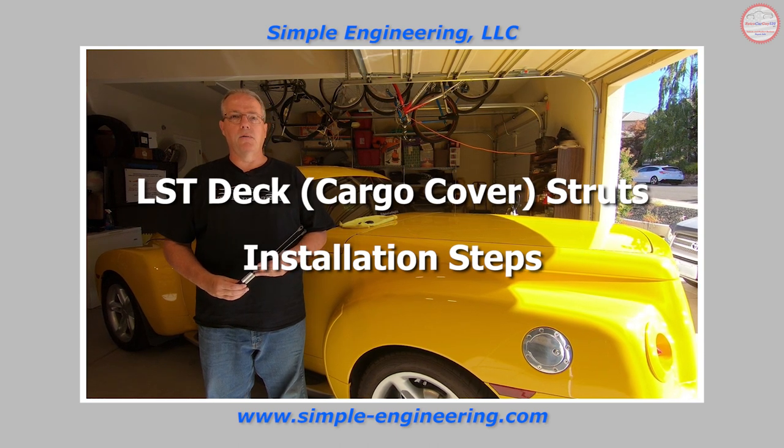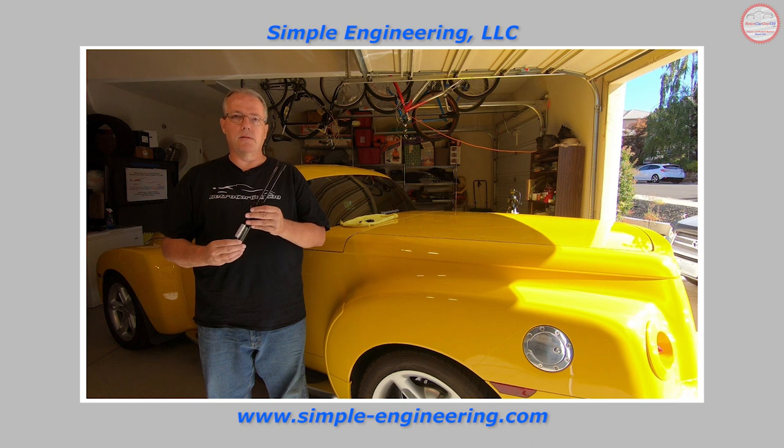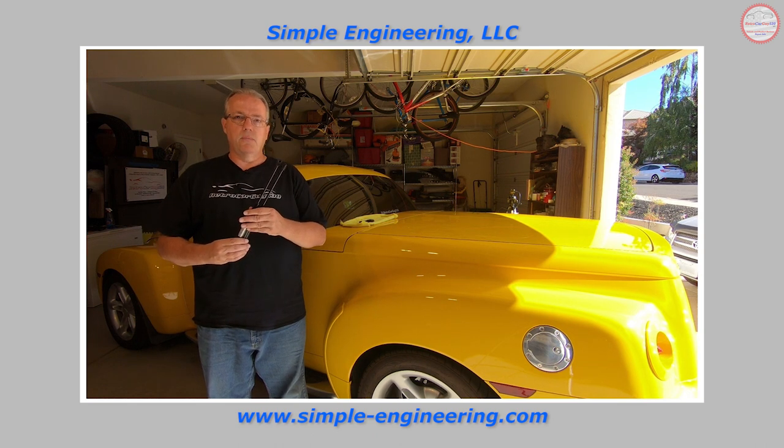Hi, this is Robert from RetroCarGuy530. In this video I'm going to show you the steps necessary to install the cargo lid or deck lid struts for the Chevy SSR rear cargo cover. These are sourced from simple-engineering.com and produced by LST. I'll walk you through the simple engineering installation steps for these.